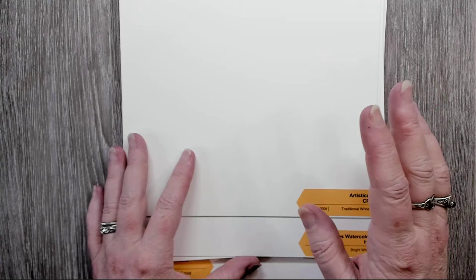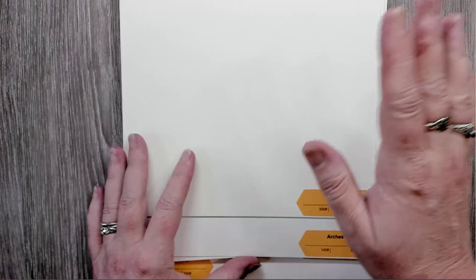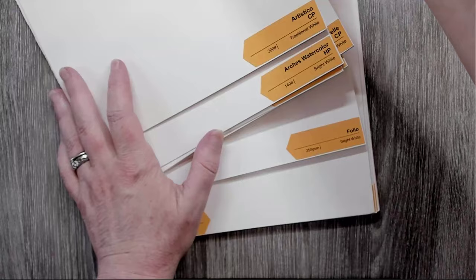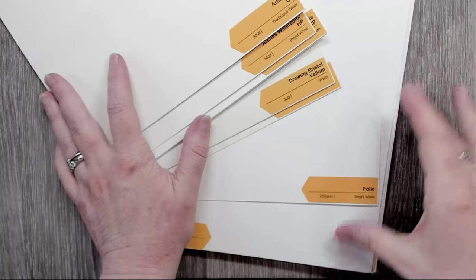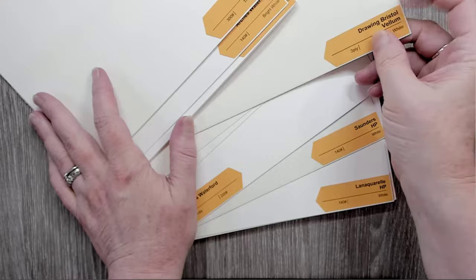They've got four different drawing samplers, including this watercolor sampler. When I say it comes with all kinds of paper, there's paper in here I have never even heard of. I bought this specifically to test for burning. It's got Bristol — I'm not sure why drawing Bristol is in with the watercolor paper — because paper is sized differently.